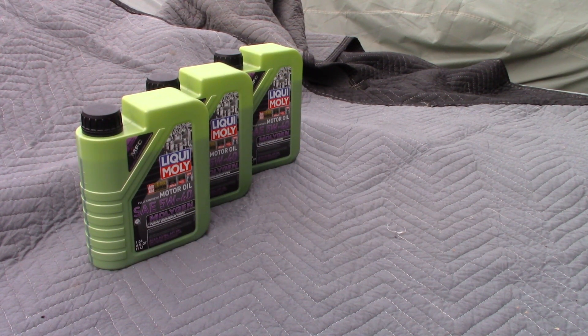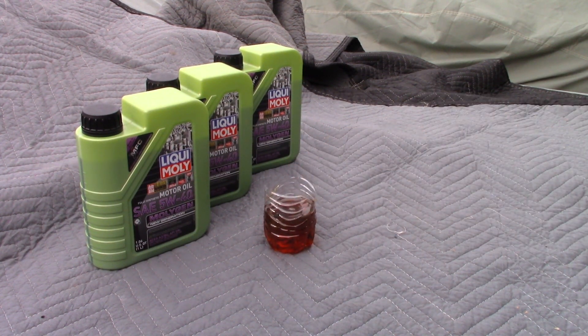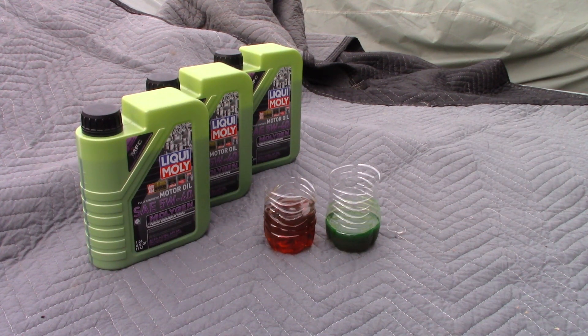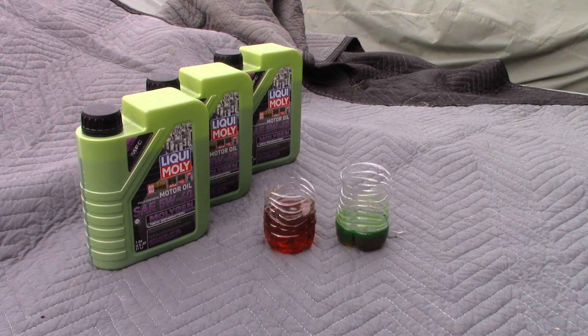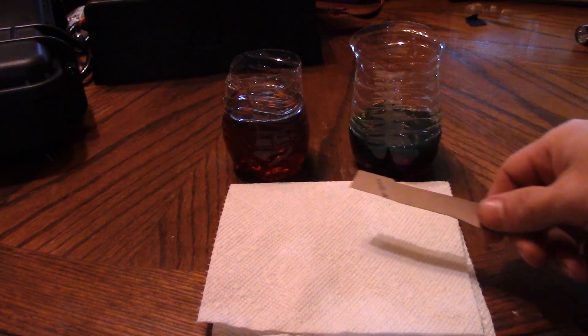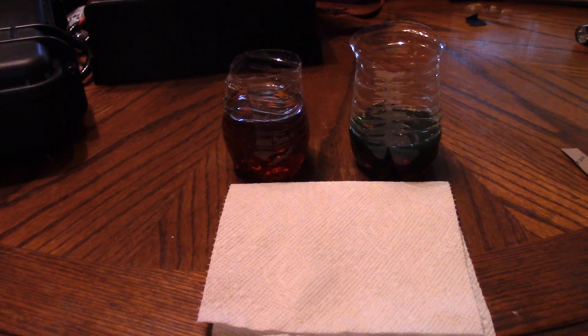Before we go any further, take a look at the two oils. This is what normal synthetic looks like, and then this is what the Liquid Moly Molygen is. You can definitely see a different tone of color — it's green. Let's actually test it out with the oils still in the cups; we'll put the flashlight in the dark room and see how this looks. Here are the two oils: regular full synthetic motor oil and the Liquid Moly Molygen Fluorescent. Let me go ahead and turn the light off and flash the blue light on both of them.